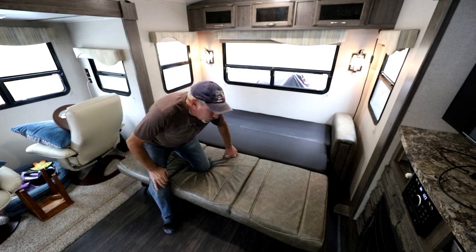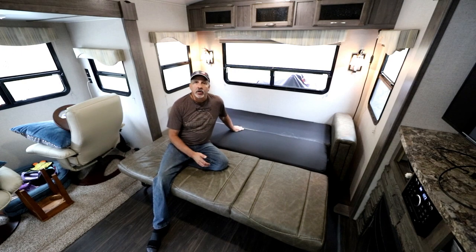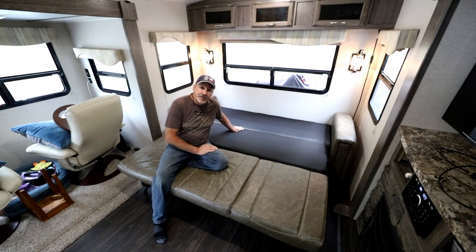Hi there, I'm Brian, known locally as about the least handy guy anyone knows. Today I'm going to show you how to deconstruct a tri-fold sofa. This one is made by Lippert Industries and it is a full-width sofa — you can see that it fills the entire width of the back of my rig here.